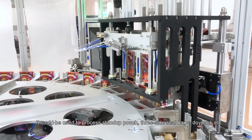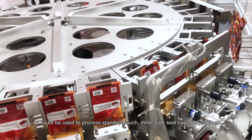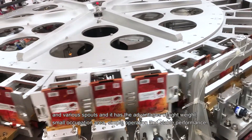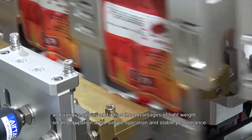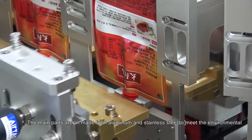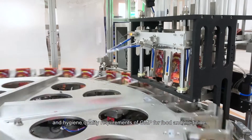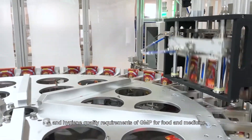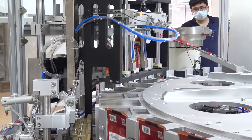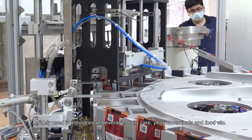It could be used to process stand-up pouches, three-side seal bags, doy packs, and various spout types. It has the advantages of being lightweight, with a small footprint, simple operation, and stable performance. The main parts are all made from aluminum and stainless steel to meet the environmental and hygiene quality requirements of GMP for food and medicine, and it is widely used in the beverage, daily care, pharmaceuticals, and food industries.